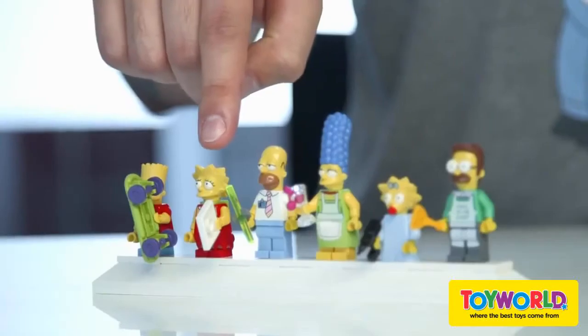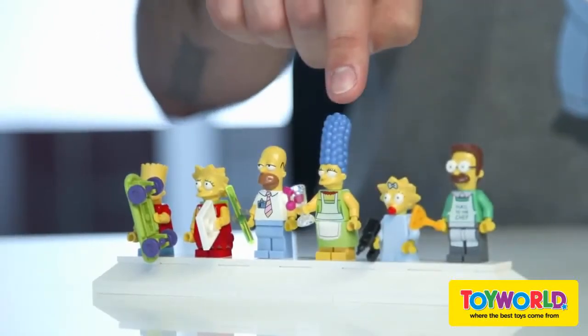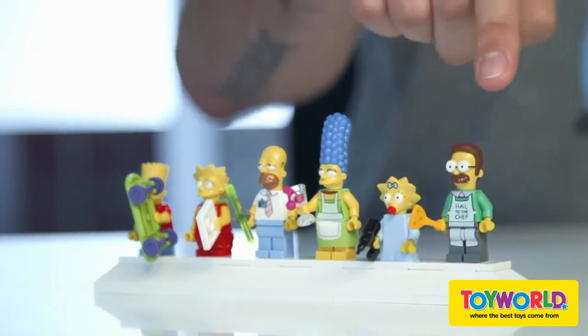We have Bart, Lisa, Homer, Marge, Maggie, and the neighbor Flanders.